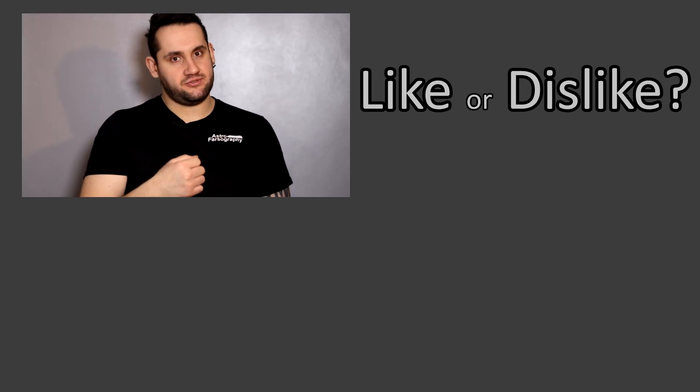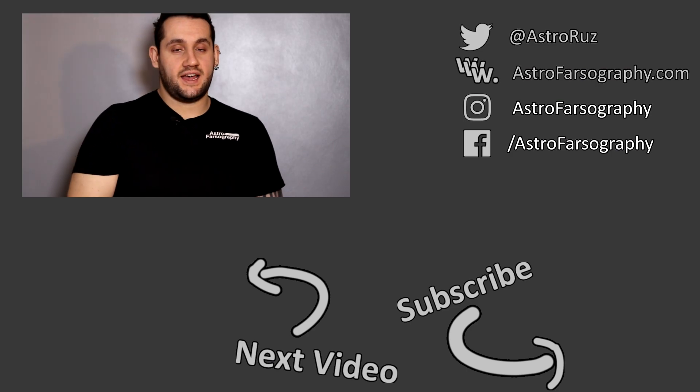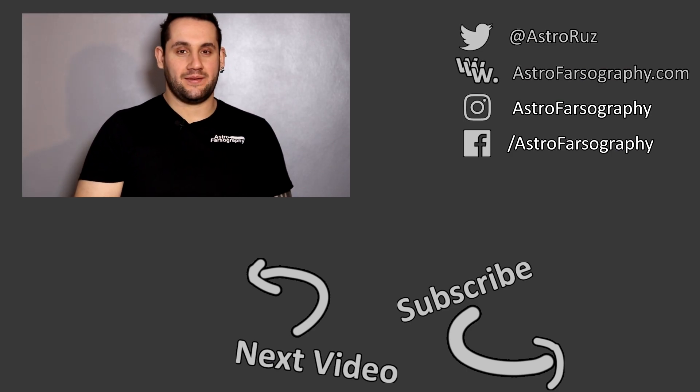If you enjoyed the video, please consider subscribing. Give it a thumbs up if you liked it, a thumbs down if you disliked it. And if I've missed anything, let me know in the comments below. That's the review — thanks very much for watching. Hope you have clear skies. Keep looking up and keep those cameras clicking. See you later.